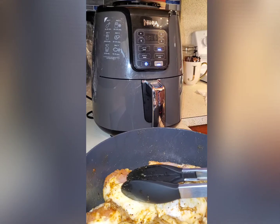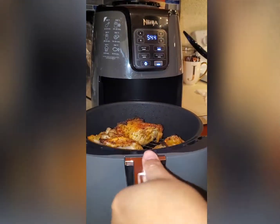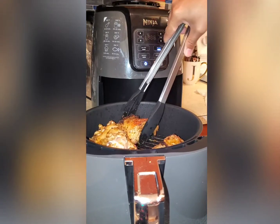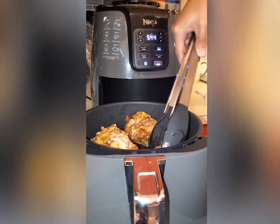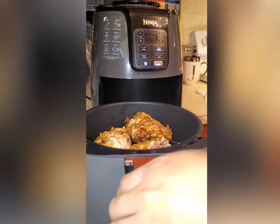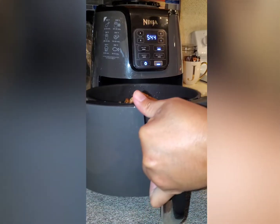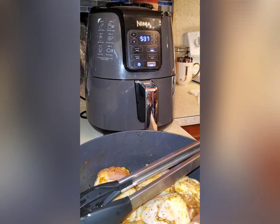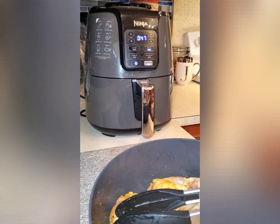Okay guys, let's flip the chicken to the other side. Three more minutes needed. Let's cook it — go!